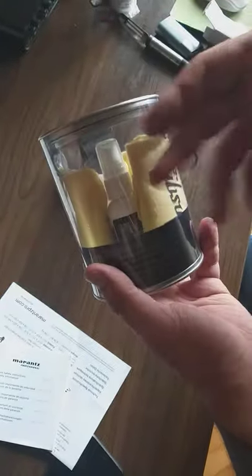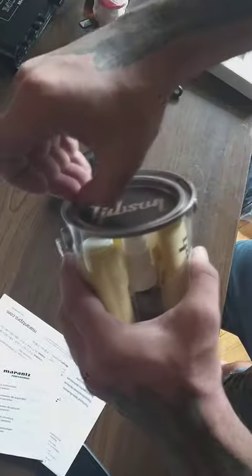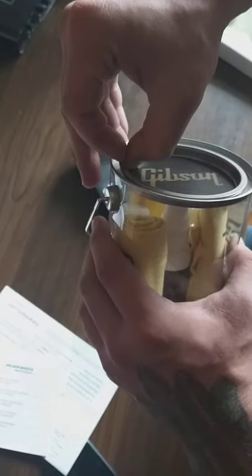We also got a bucket and some picks. I was thinking the bucket would be hard plastic with a clear color, but no — it's soft plastic, very soft, so you could damage it easily.